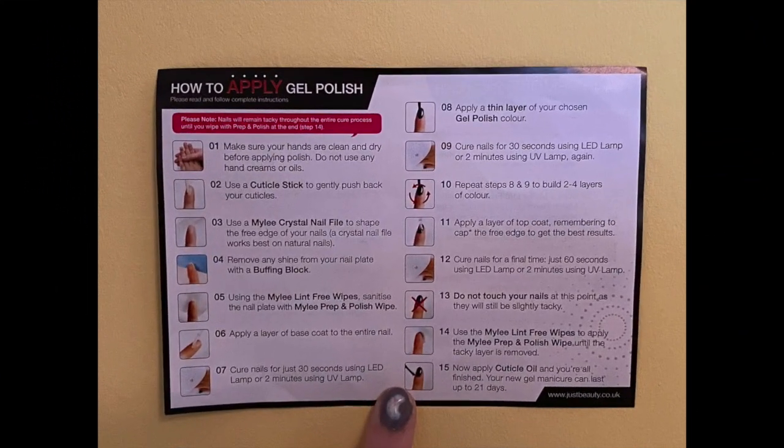This is going to be a bit of a different video - there'll be a few time lapses, a bit of me telling you. But I'm going to put the instructions up on the screen which I follow, which are the Mylee ones which come with the package. So I hope you enjoy the video. Remember to like, comment and subscribe. These are the instructions of how to apply gel polish which came with my Mylee delivery.